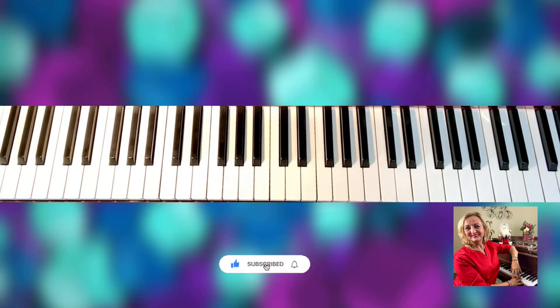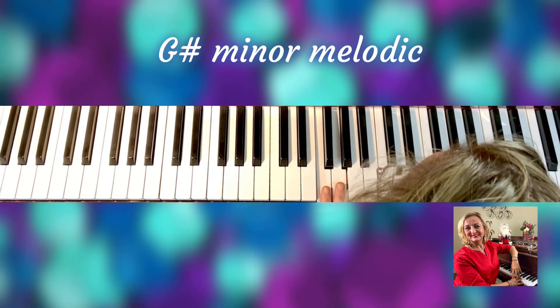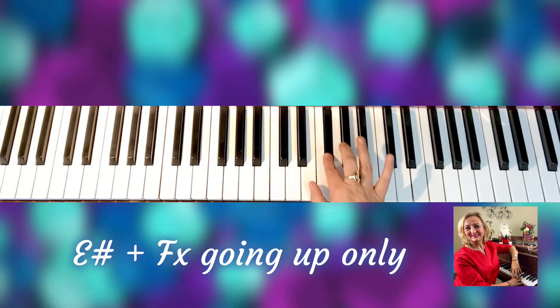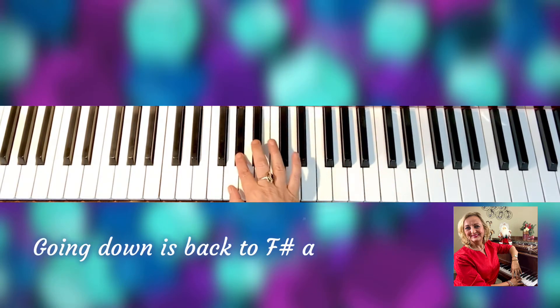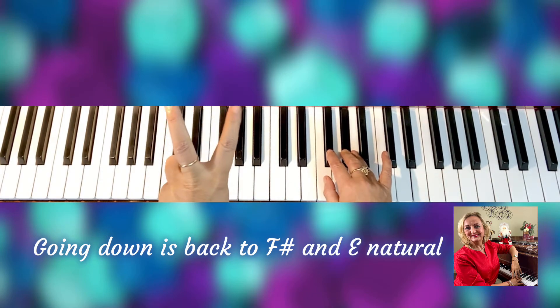That's the interval — just going a little tiny bit — one octave, separate hands, for G sharp minor melodic. So we're going to have two keys raised: E sharp and F double sharp going up. E sharp, F double sharp, G, and then you go back down as natural.